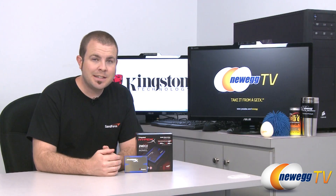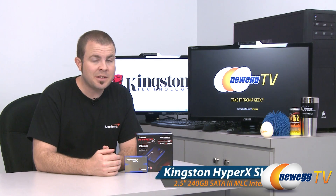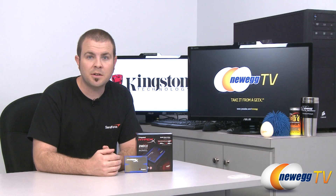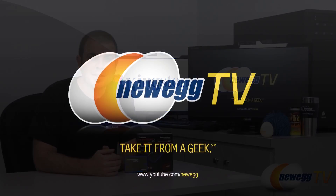And that's going to wrap it up for today's unboxing, overview, and benchmarks of this SSD. This has been the Kingston HyperX 240 gig SSD. I'm Paul with Newegg TV. If you enjoyed today's video, please head over to our Newegg YouTube channel for more tech videos just like it. Thanks for watching and we'll see you next time.